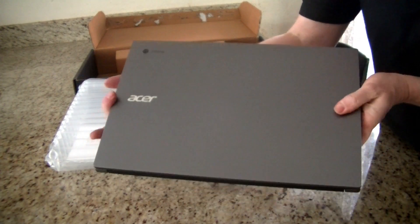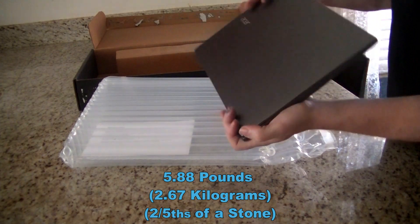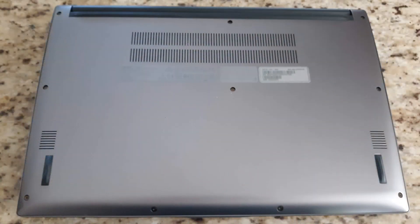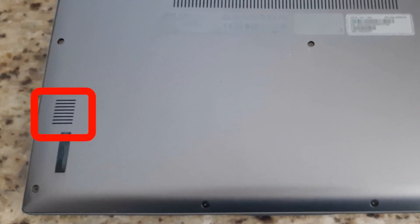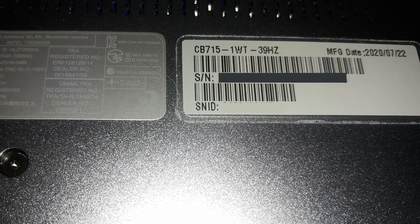The first thing I noticed was a solid feel — the case is all metal. It's not too heavy at about five pounds, and the charger adds almost another pound, making the whole product weigh in at almost six pounds. On the underside I found downward-facing speakers, which can muffle the sound if you like to watch movies with the Chromebook resting on your chest in bed.